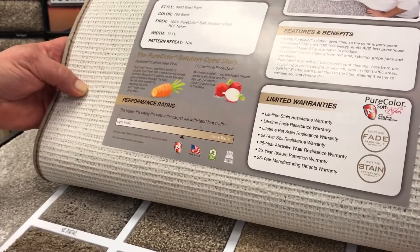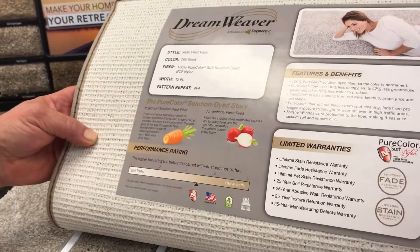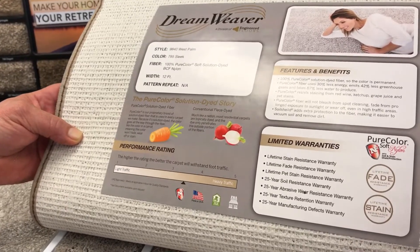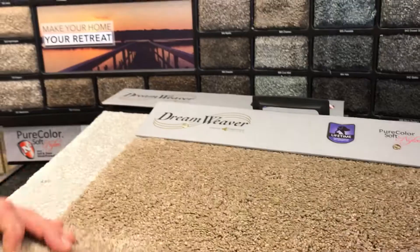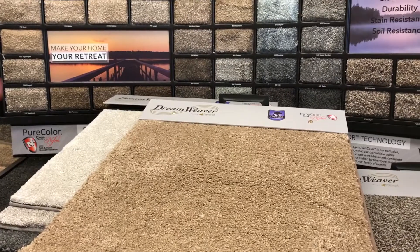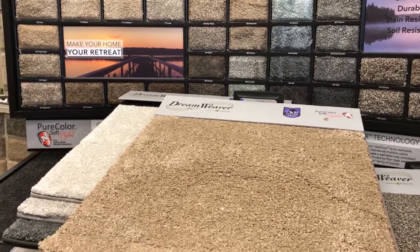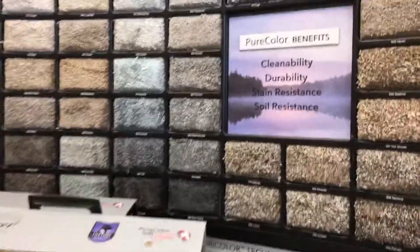With solution dyed products, our color variance is less than one percent. Compare that to the competition, which is around three to four percent color variance. The benefit of less than one percent is that when you seam up the carpet it seams up much better and cleaner because the colors are much closer together.